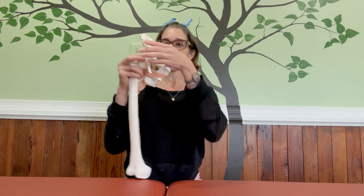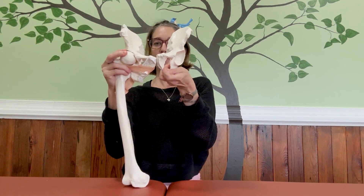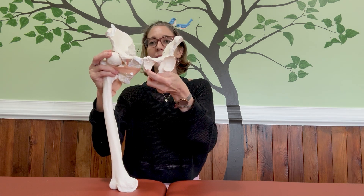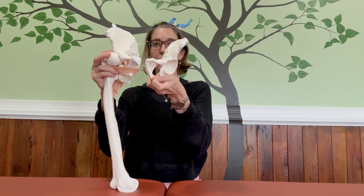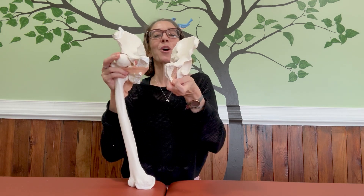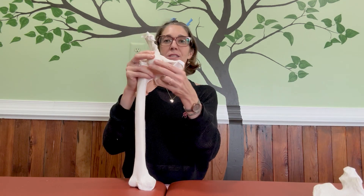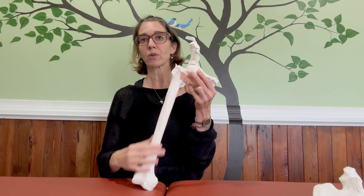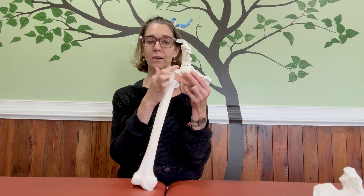Just to orient you — if I put two of these together, this would be my pelvis or my pelvic bowl, and at the back here where my face is would be the sacrum. We're looking at one side of the pelvis. This is called your ilium, and then we're looking at your femur. The hip joint is this ball and socket joint here.